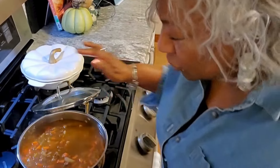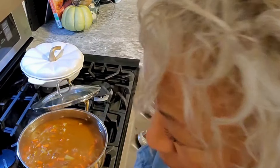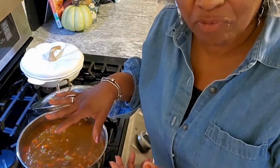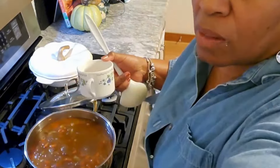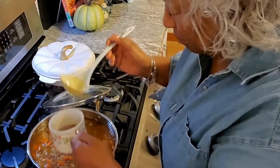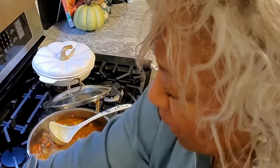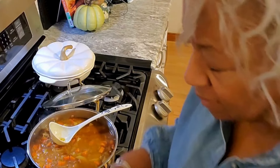Our mixture has been bubbling for about an hour, so I'm going to start adding the milk and the flour. I'm going to get a cup and put a quarter cup of flour in, mix it with some of this hot liquid first, and then add it to the pot. I'm getting a good couple of scoops of the hot liquid and starting to add in my quarter cup of flour to get it mixed up.